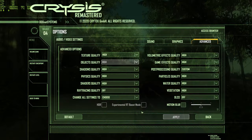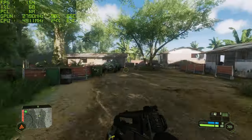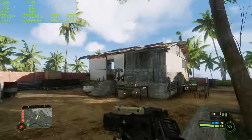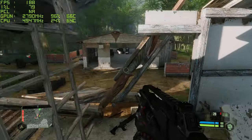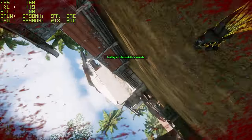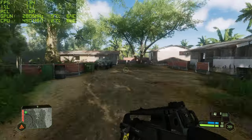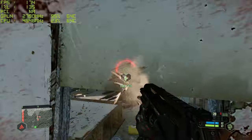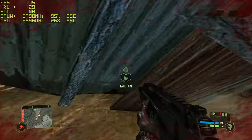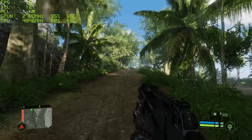Next is Crysis Remastered at 1440p high preset, motion blur off, ray tracing off first. Hitting 200 frames per second — a real nice result, well over 156 FPS which is that 165Hz territory. Turning ray tracing on at the performance preset: dropping to 118-130 FPS, so about 100 frames lost from enabling ray tracing. Seeing 172 FPS in some sections. If you're not fussed about ray tracing you can get a really steady high frame rate, and you can even reach that 165Hz zone with some tweaking. Pretty good results again.